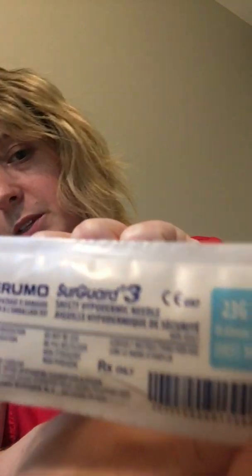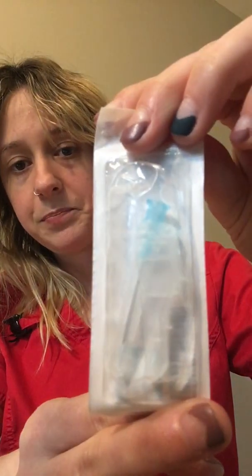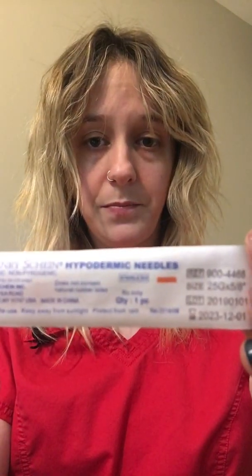First you're going to need some supplies. You're going to need some alcohol swabs, a syringe — I'm using a three milliliter syringe today — and then two needles. Testosterone is very thick and kind of hard to suck up, so we usually have you draw up the medicine with a bigger needle: a 23 gauge one inch needle. Then you switch to a 25 gauge 5/8 inch needle to actually inject. You'll also need the vial of medicine and a band-aid.